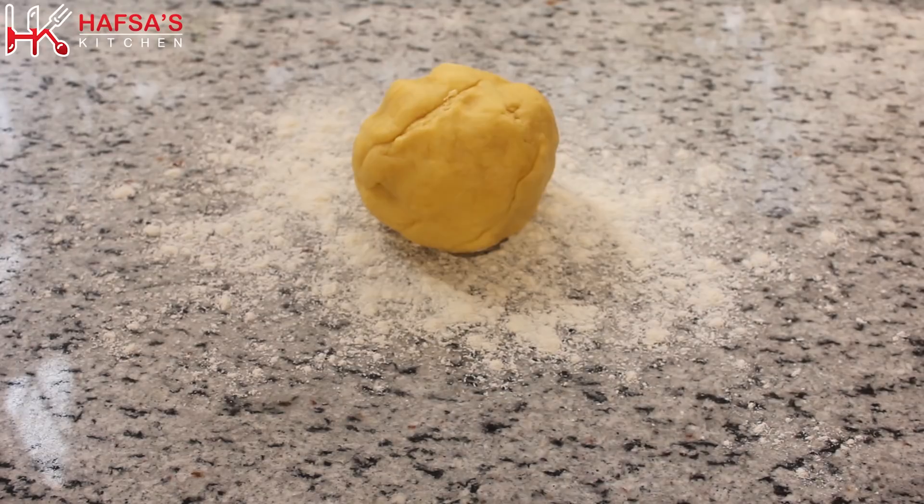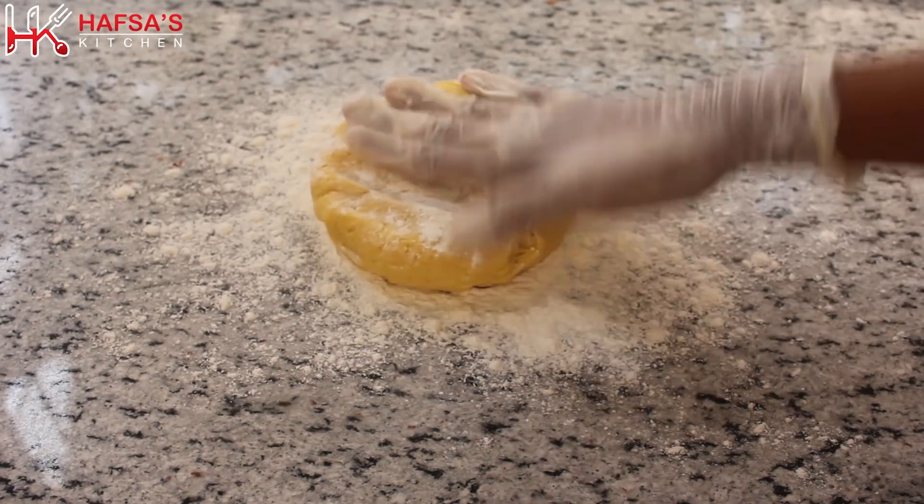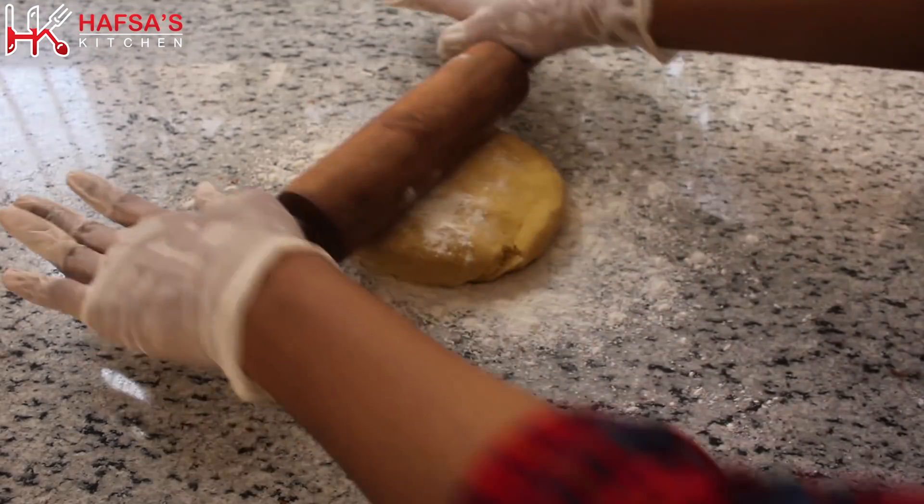Now we will dust the counter and roll out the dough slightly larger than the size of the baking tray.